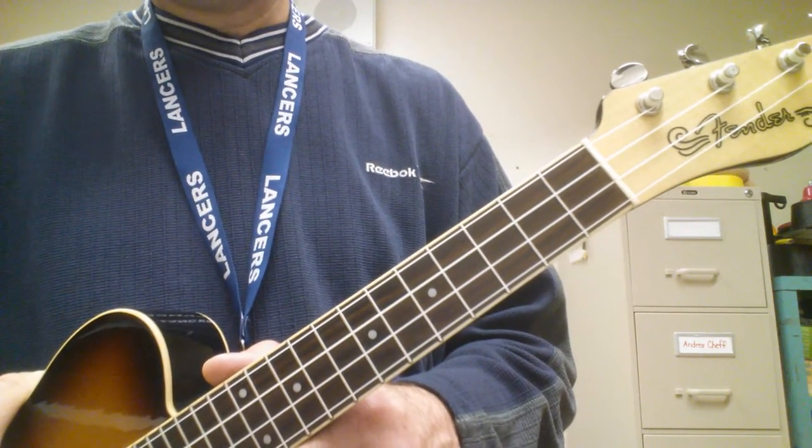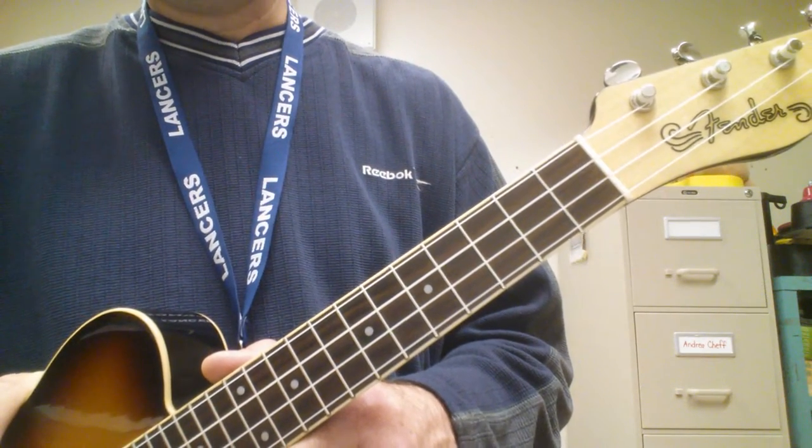Hi everyone. Today we're going to learn how to play I'm On My Way by the Proclaimers.